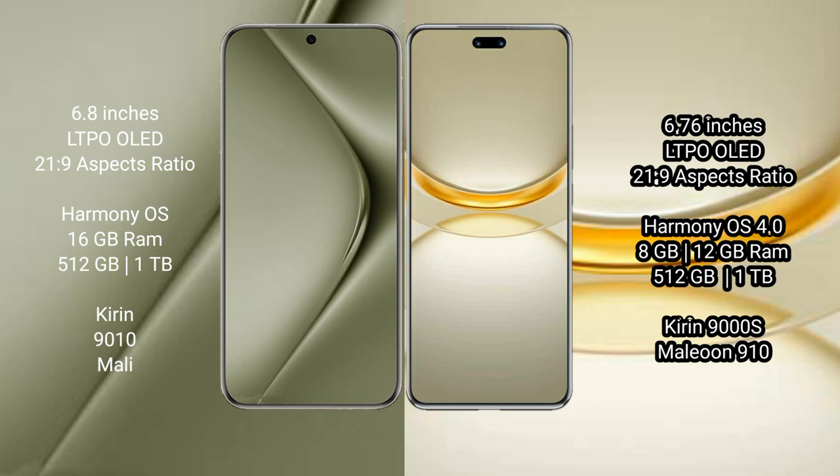Both the Vahabepura 70 Ultra and the Vahabepura 12 Ultra run on the HarmonyOS operating system.